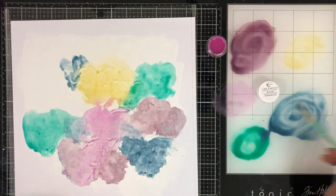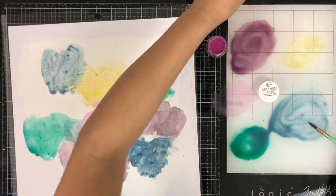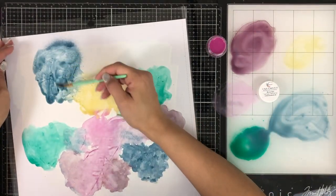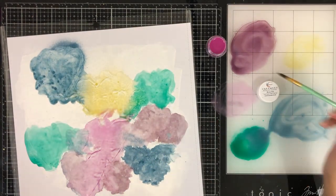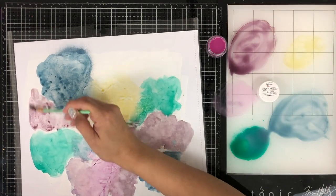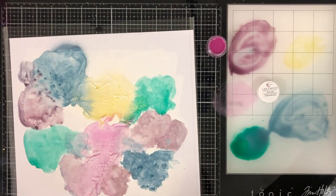I'm just spreading the colors around, making sure they're kind of evenly distributed and not too many of one color on one side. Then I got bold there and sprayed directly onto the paper because it was kind of hard to see the cut file in certain areas after you added the gesso. I kind of had to look closely and I did miss one little section, but I just added some yellow — you'll see that here in just a minute.